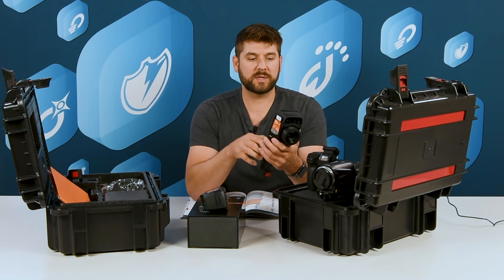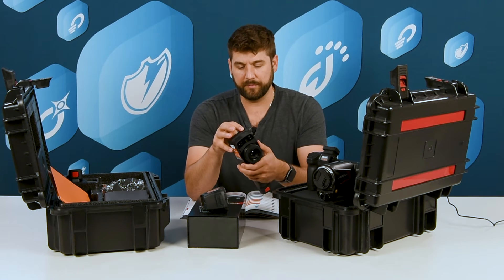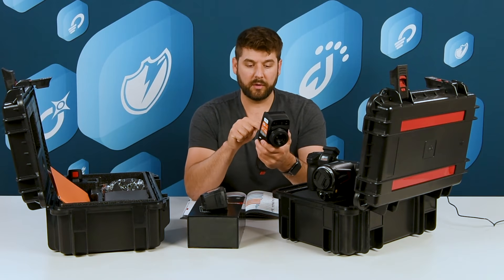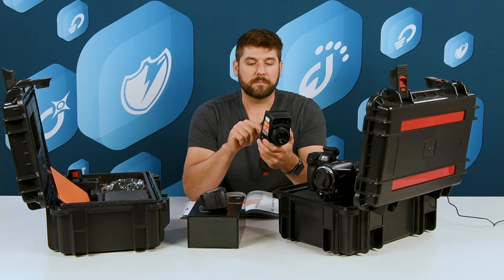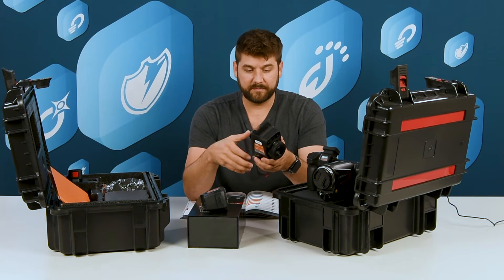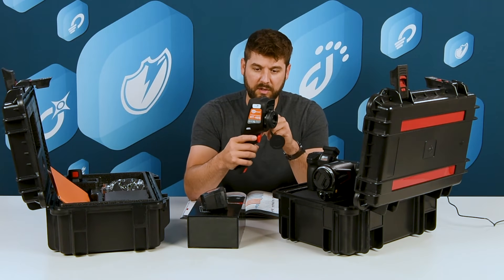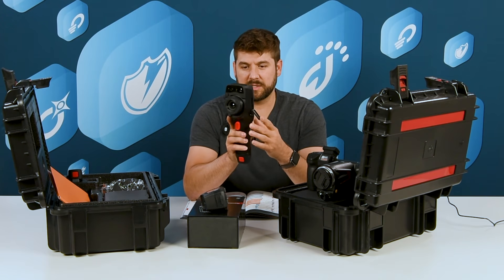The interface essentially operates on an Android platform, so if you can read and you have a finger, you can operate the camera. They have SD cards for holding the memory, and some internal memory is available, but it's best to use the SD card.